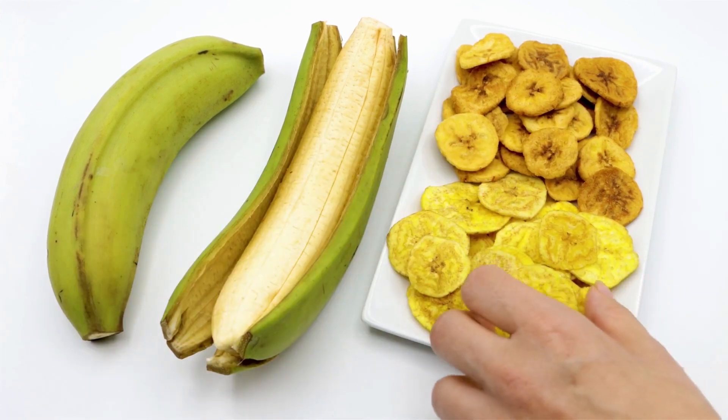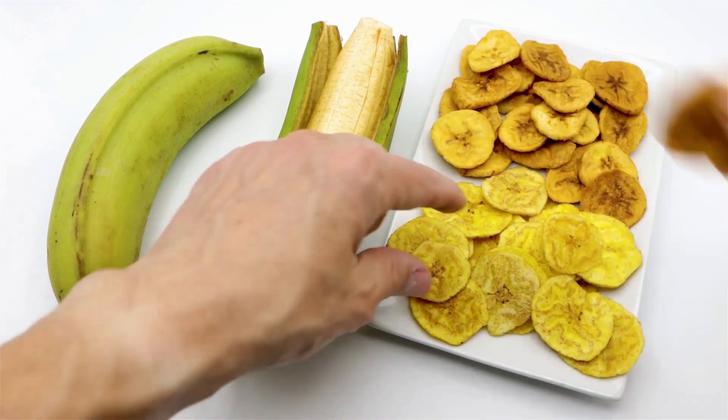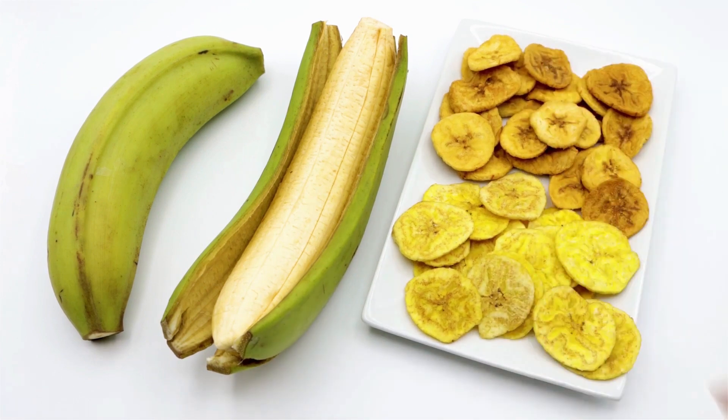Dehydrate the bananas for 8 to 12 hours, or until they are dry and leathery. Store the dehydrated bananas in an airtight container at room temperature for up to 6 months.